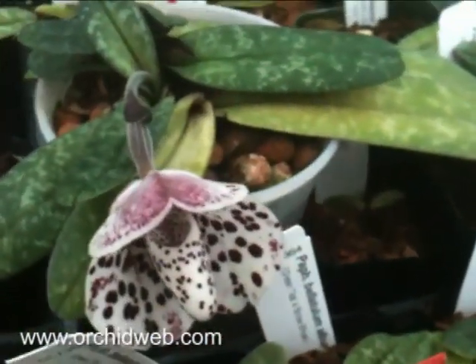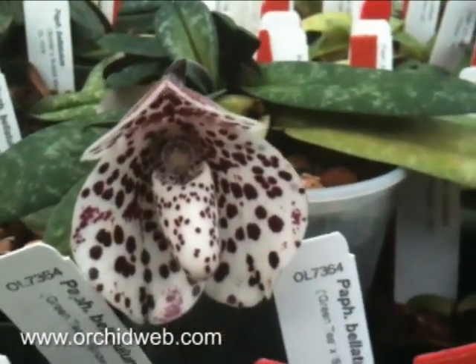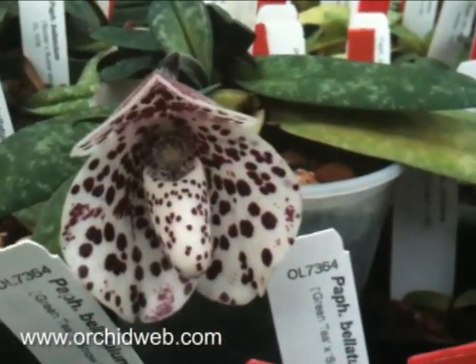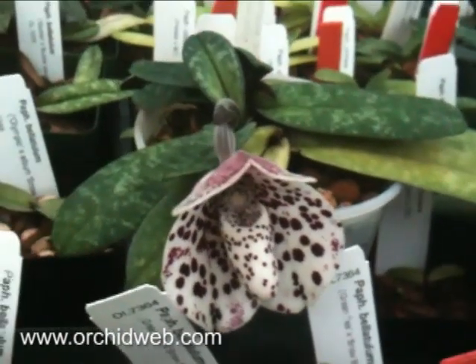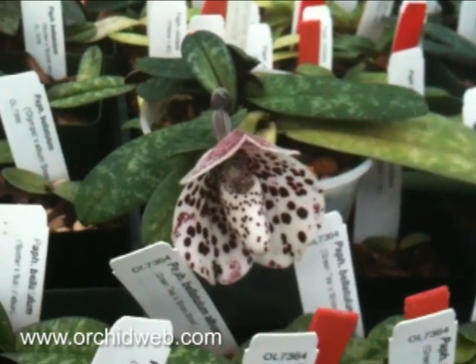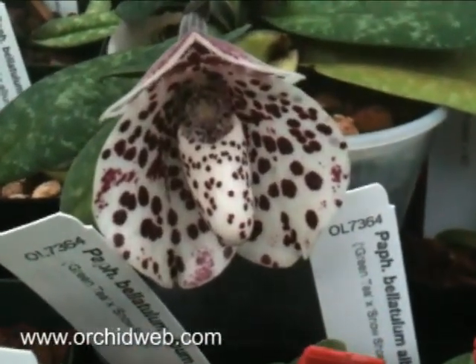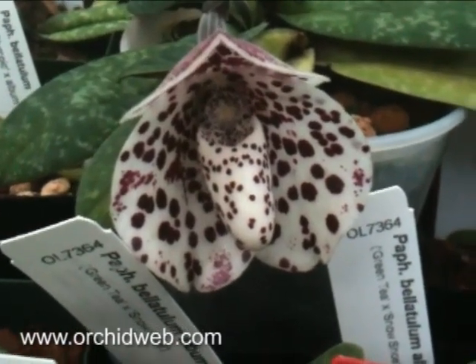The plant is very compact, easy to grow, but they do like it cooler than most people think. They're not a warm-growing plant. They can actually get frost during their colder periods of year. So make sure that you don't grow this plant too warm — it will over-respirate and just simply disappear on you. Intermediate to cool temperatures are better.